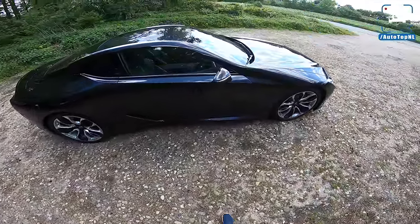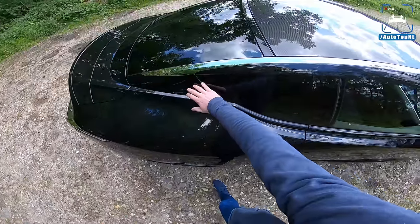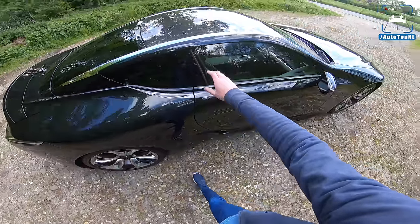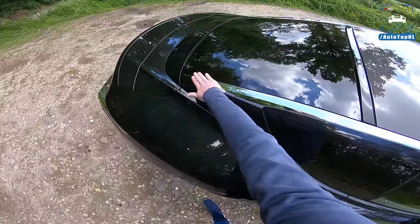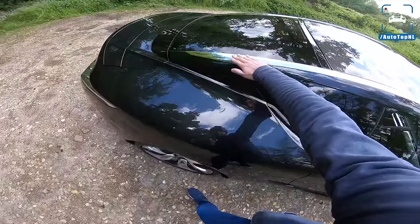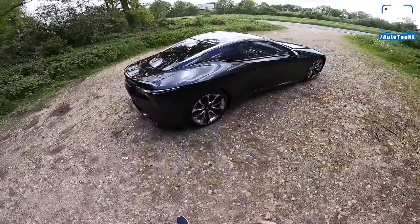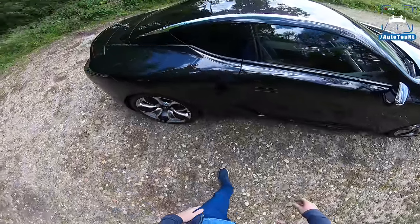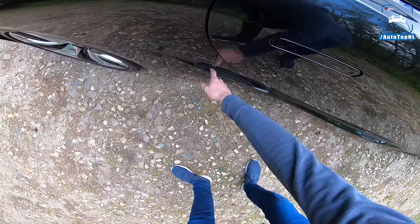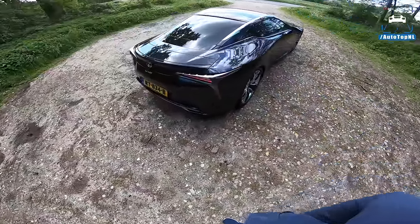Moving on to the side: it has these sort of invisible C-pillar elements, also in black, giving you a floating roof effect. You also have this aluminium strip that stops here, reinforcing that floating roof idea, which is quite cool. There's another air duct right here that guides air out and around the wheels. And moving on to the back...